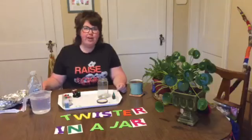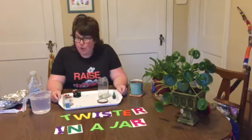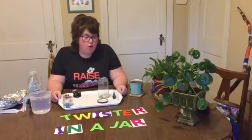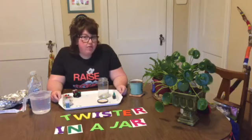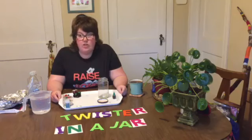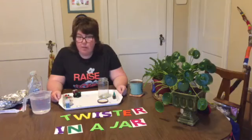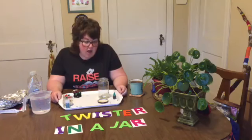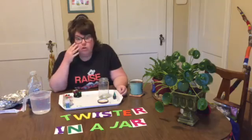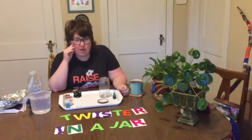Good morning, my name is Jenny and I work at Philbrook Museum. Welcome back to another week of Family Art Club. I don't know if you've peeked outside your windows yet this morning, but right now at my house it is raining really hard and I can hear thunder. I thought for today's art-making activity it would be a perfect day to make a twister or tornado in a jar.